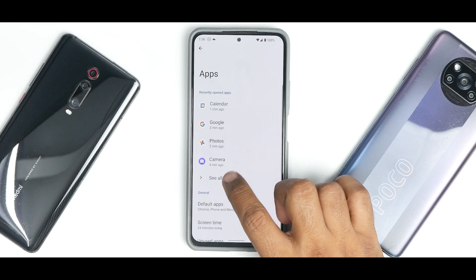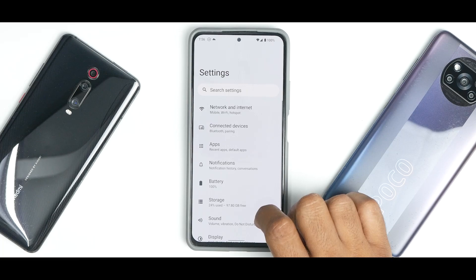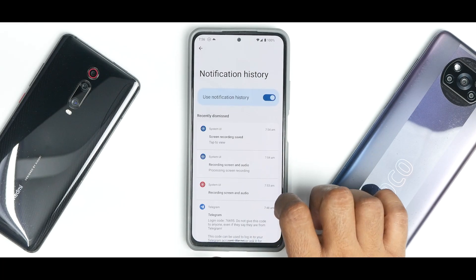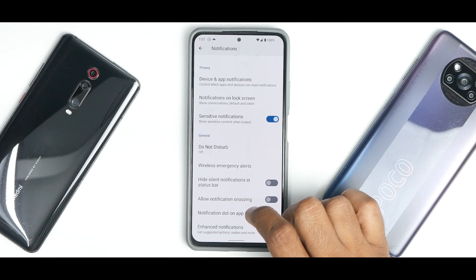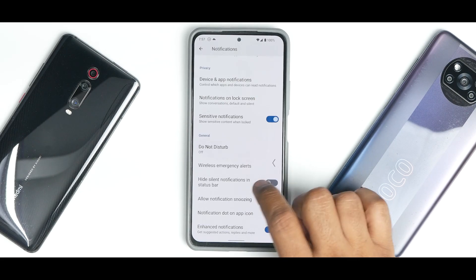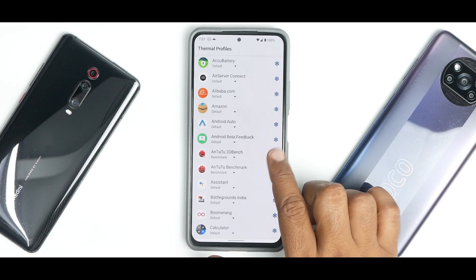Under Apps you can see all applications and make changes — default apps, screen time, unused apps, and special app access. Under Notifications, I've enabled notification history and it's working like a charm. The Bubbles feature is also present, so apps that support bubbles will work absolutely fine.